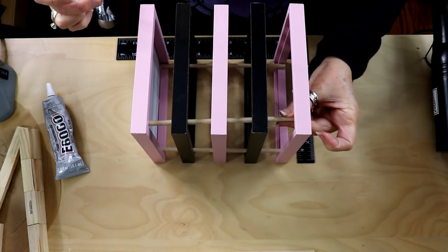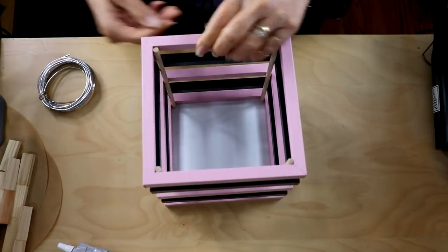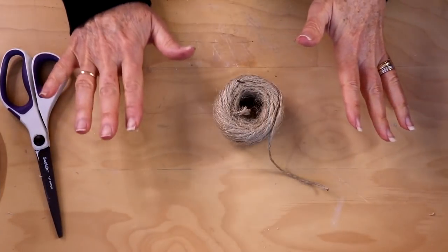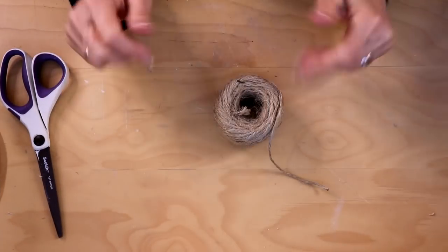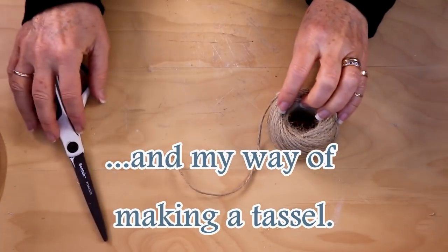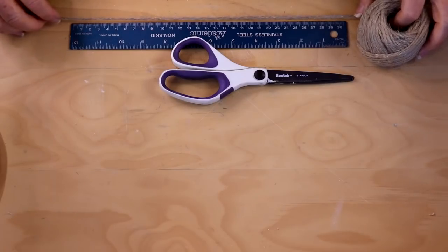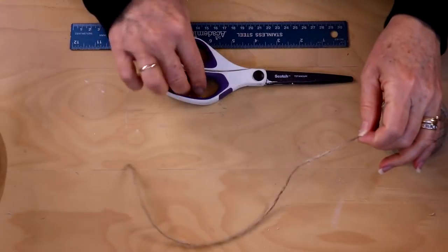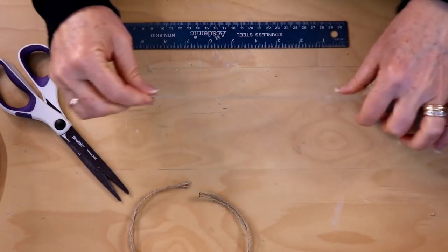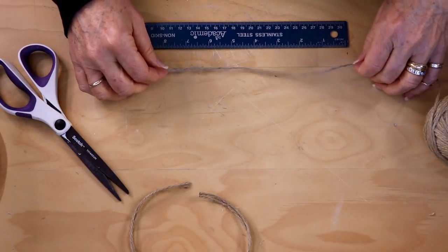It's overnight and this has dried. The next step is to go out and spray paint this all white. Now we're going to start working on the handles for our really cool lantern. I'm going to use this twine from Dollar Tree and scissors. I'm going to cut two pieces of twine about 13 inches long, and then two pieces about eight inches long.